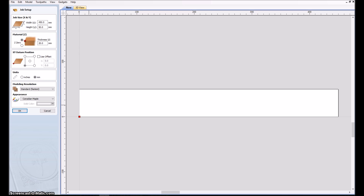Next is going into VCarb, where we specify the job size: 45 centimeters long, 5 centimeters wide lamella, and the thickness of the material I'll be carving is 20 millimeters.